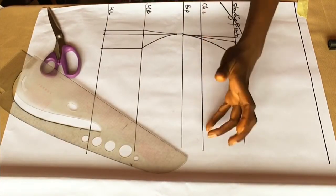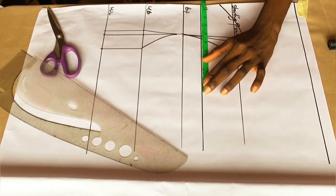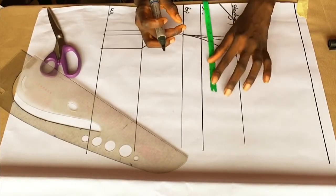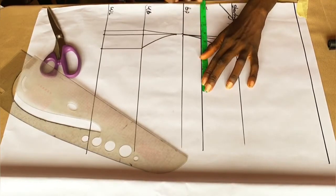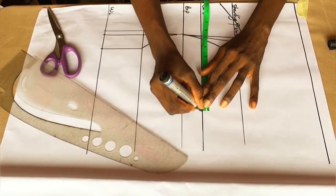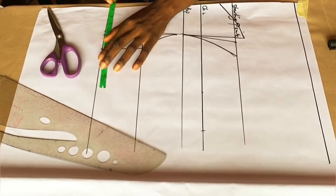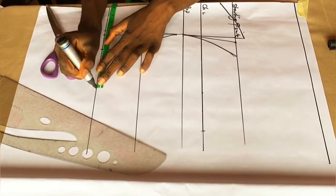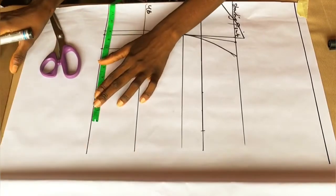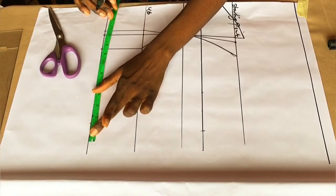Now I'm taking my horizontal measurements. My first measurement — the bust divided by four — I added a half inch plus one inch for joining, and a seam allowance of 1.5 inches. For the waistline: waist divided by four, I added two inches, then one inch for joining, plus my 1.5-inch seam allowance. All my allowances are now in place.